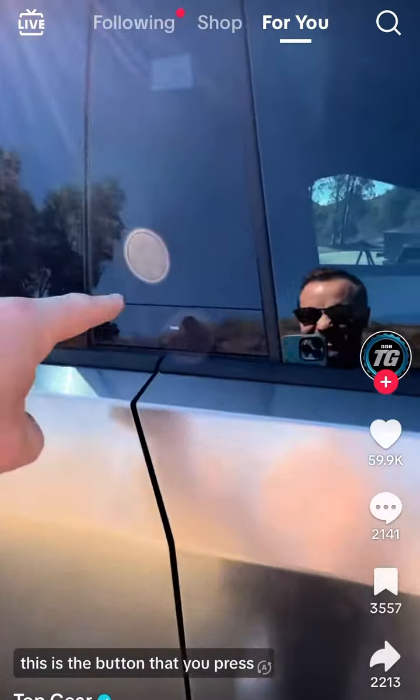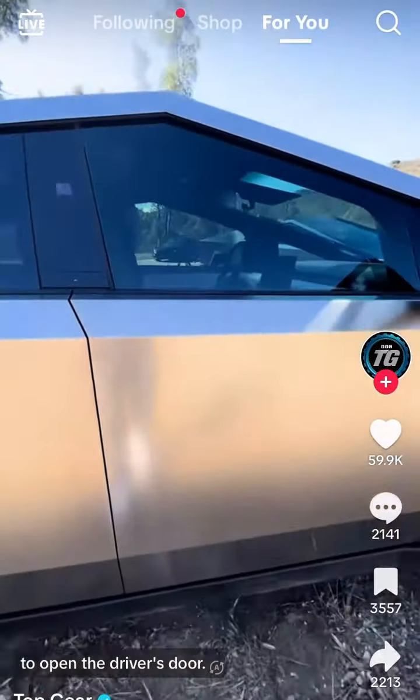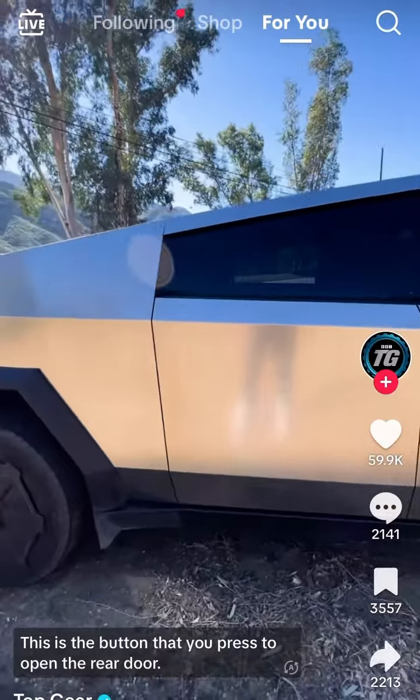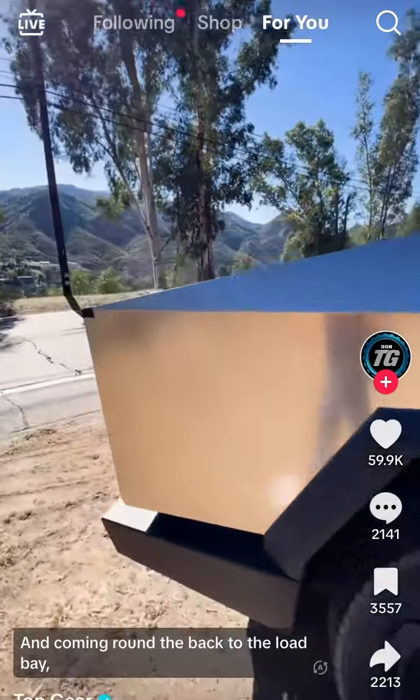If we come down the side of the car, this is the button that you press to open the driver's door, and this is the button that you press to open the rear door.